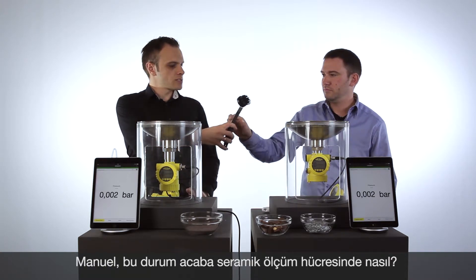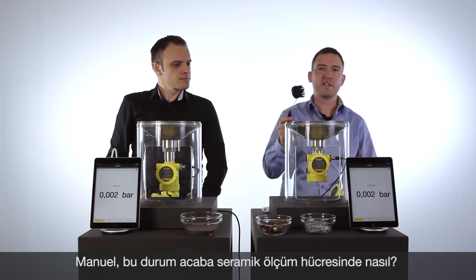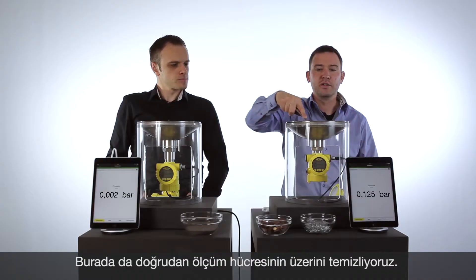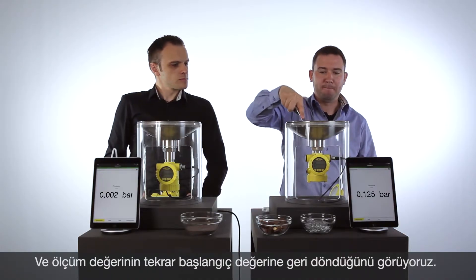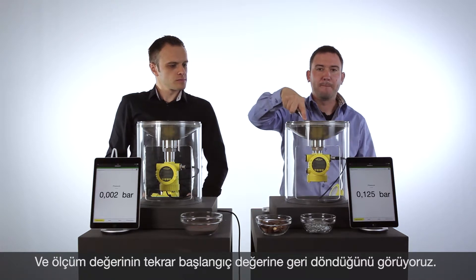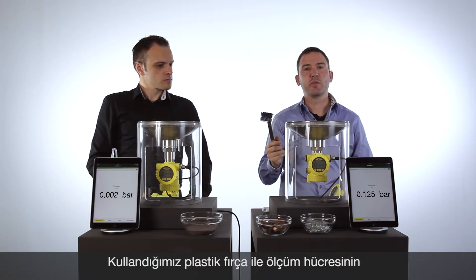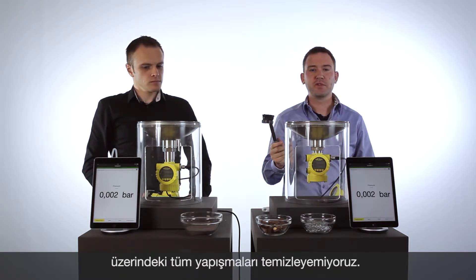Manuel, will you show us on the ceramic cell? Sure, I will do the same — take the small brush and clean directly on the ceramic cell. What we can see, the value is coming back. The ceramic cell is absolutely fine.